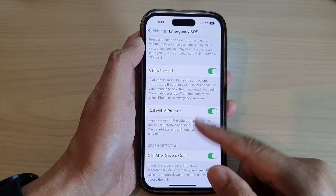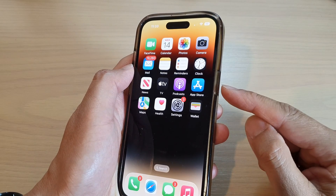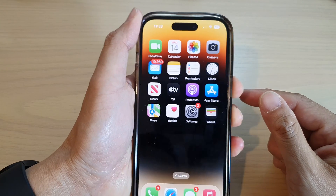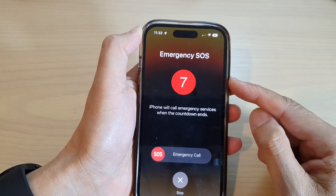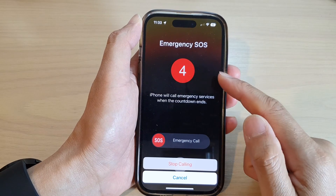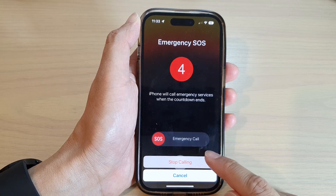Once it is turned on, to make an emergency SOS call you can rapidly press five times on the side button — one, two, three, four, five — and this will start the countdown from eight seconds down to five seconds.